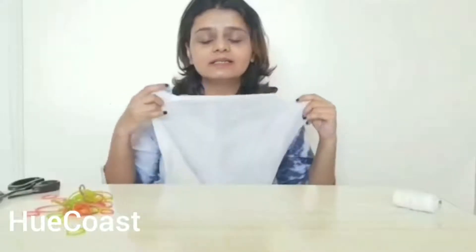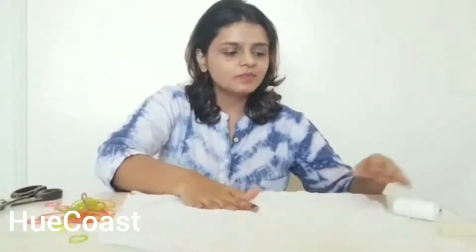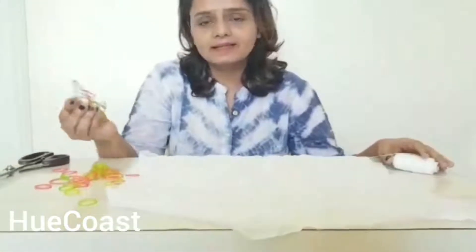For tie and dye, the basic will start from the tying part. For that we will require a piece of cloth, or maybe you can take your dress or your t-shirt. It just needs to be white and in cotton material, or anything that is pure and without polyester. We will need some thread, some rubber bands, as well as a pair of scissors.